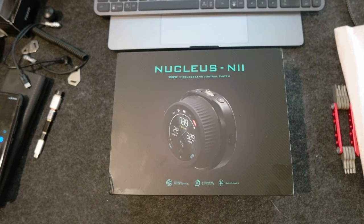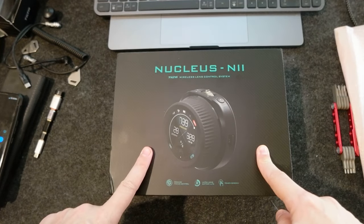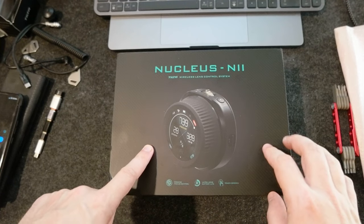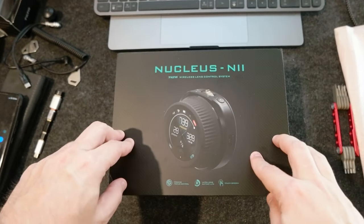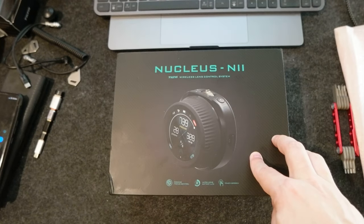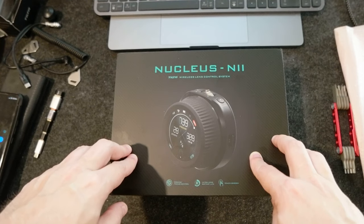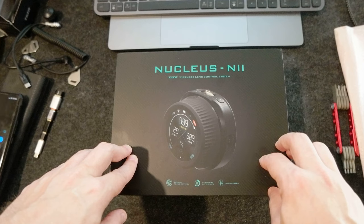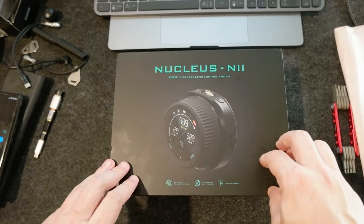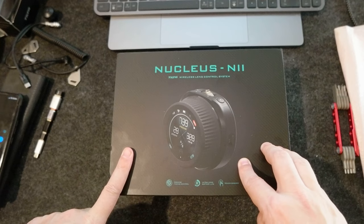Hello, I wanted to do another video — an unboxing video for the Tilta Nucleus Nano 2. I got this on AliExpress and got a very good deal because I bought separately the dialer and the controller for $172, and then the motor for $118. So if I had bought the package it would have been $50 more.